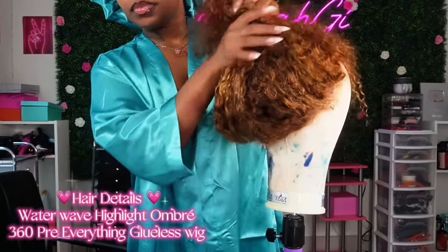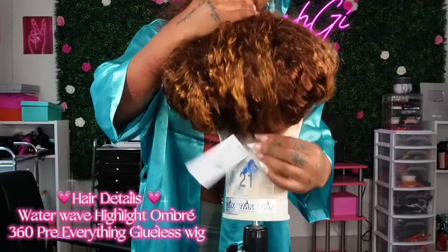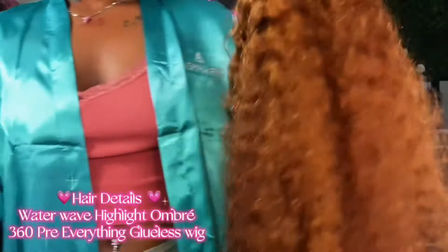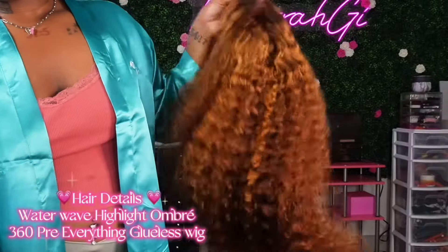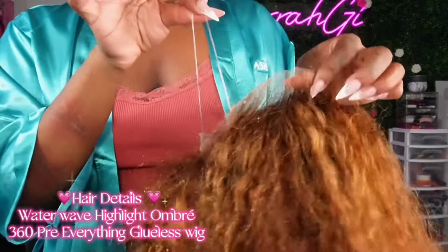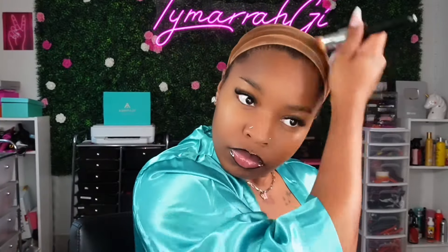This is how the unit looks on the mannequin head — I'm showing you the whole purpose of being able to put it up in a ponytail. One thing I really like about this 360 unit is it's not full lace all the way through. I kind of don't like units like that because it feels too loose. I like that you can still put it in a ponytail but there's some construction in the middle. Those two little stretchy plastic pieces in the back ensure you won't see any lace, and they scrunch the lace up so the ponytail still looks very natural.